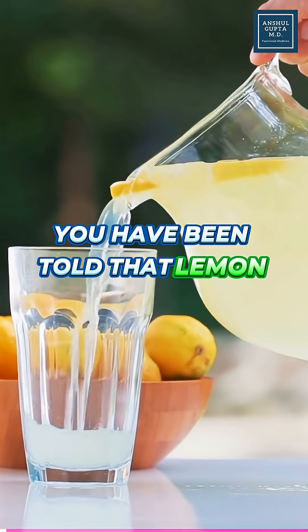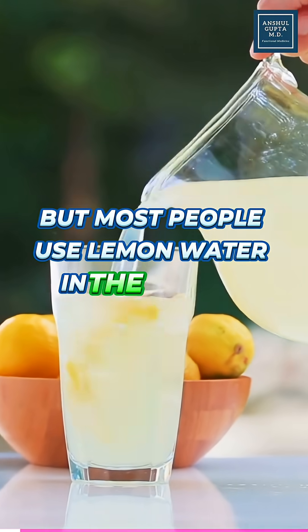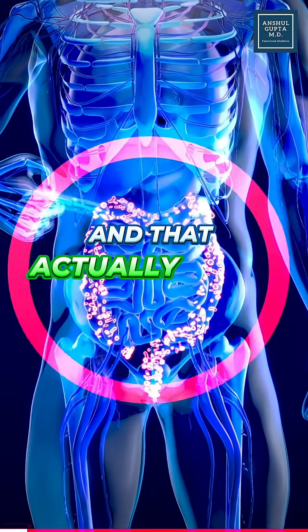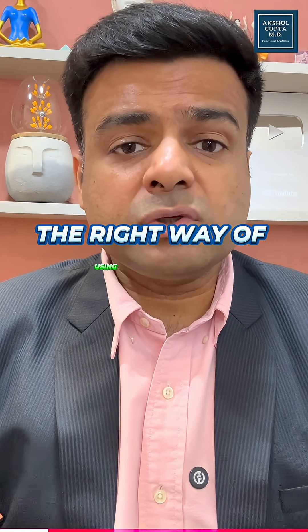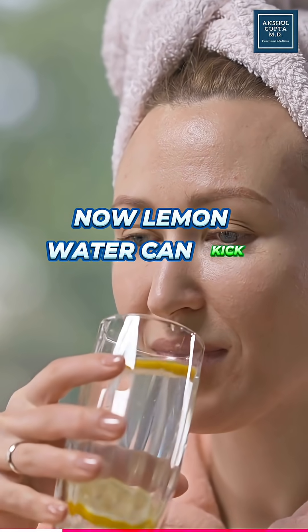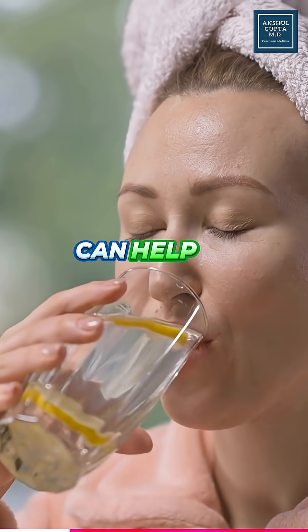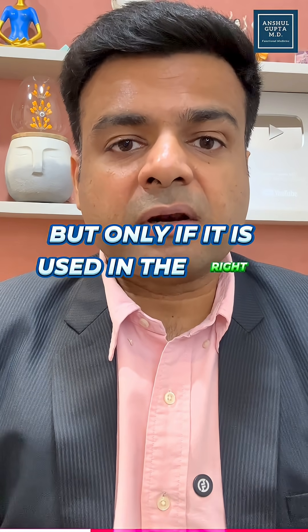You have been told that lemon water is healthy, but most people use lemon water in the wrong way, and that actually harms their body, specifically their gut. So today let me share with you the right way of using lemon water to improve your health. Lemon water can kickstart your metabolism, help in detoxification, and also hydrate your cells, but only if it is used in the right way.